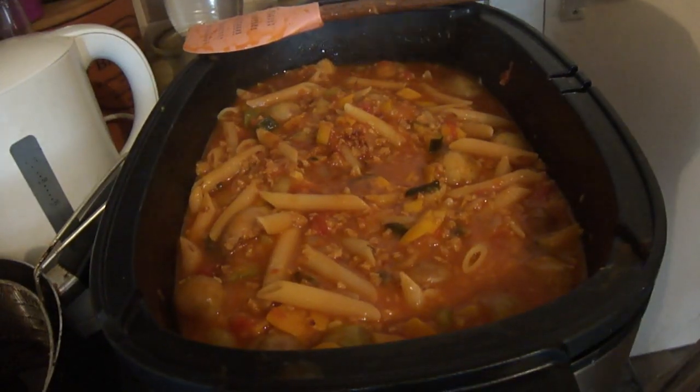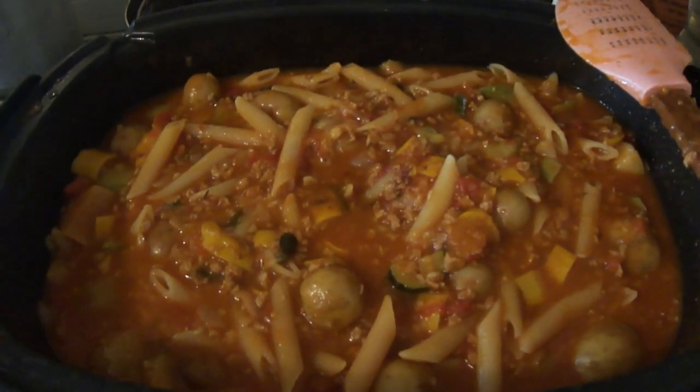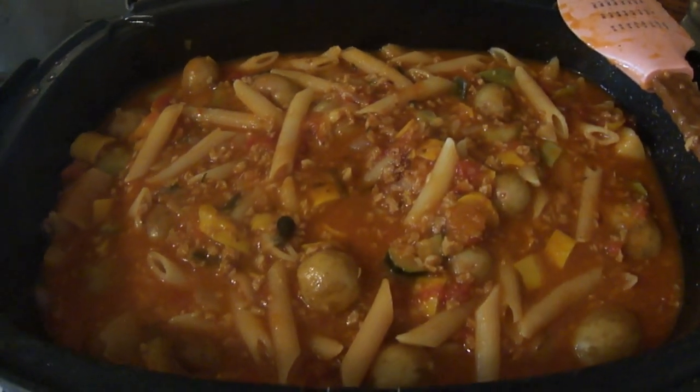Here we go guys, it's all done — look at that, it looks amazing!